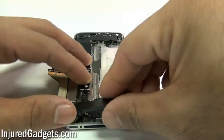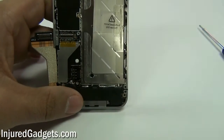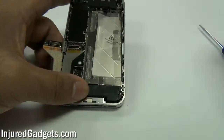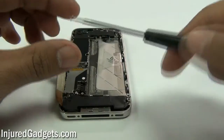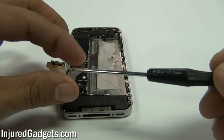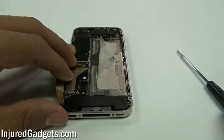Once all those screws are in, put in your loud speaker with the wifi antenna flex cable. Place it in its bottom dot connector. The little metal clips on the bottom can sometimes poke up — push them back down so they are sitting flat. Once the loud speaker is secure, put the two screws in, one on each side. They are two different sizes so make sure you get the right one in the right place. Don't forget to clip in the flex cable of the loud speaker so that your reception works.